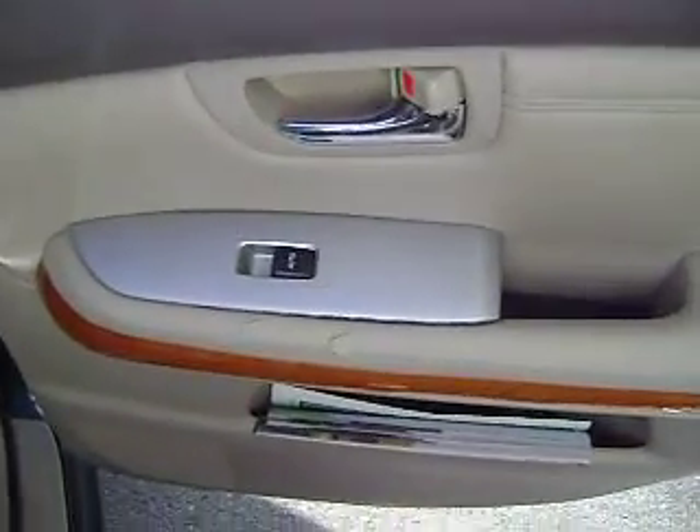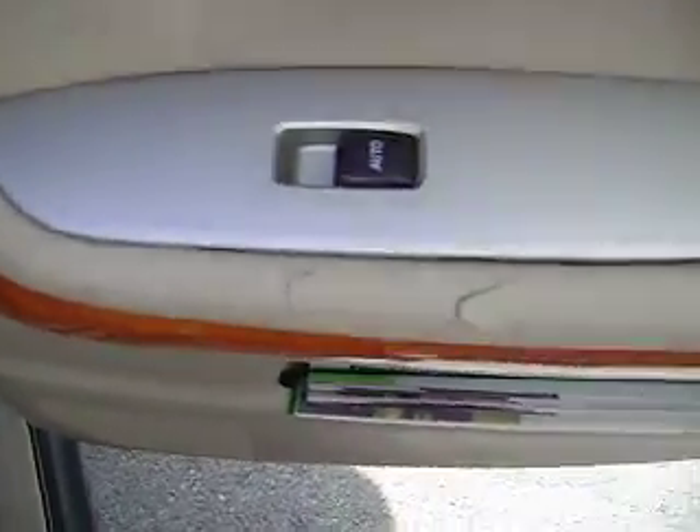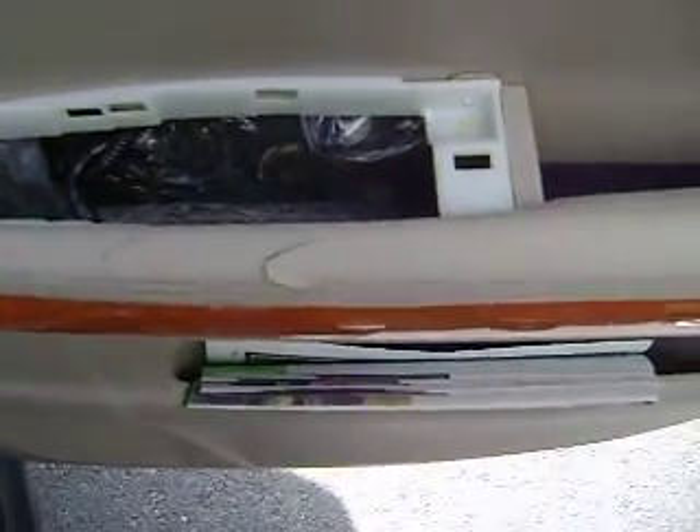This is the door panel of a Lexus RX 330. You can see the gouge here in the leather. I'm removing this piece so I can get nice complete coverage on the interior of this seam here. I'll show you an after picture in a little bit.